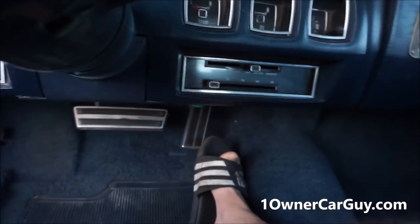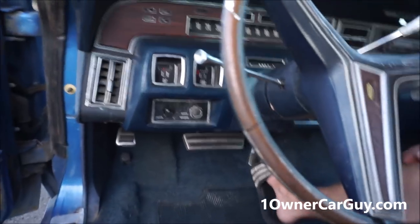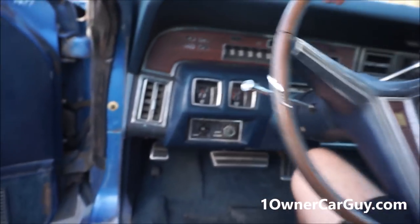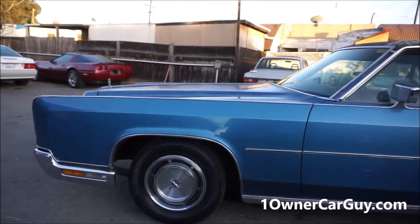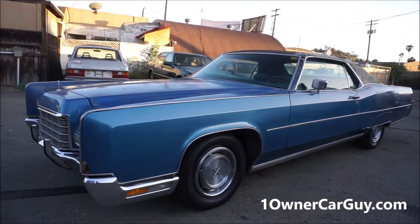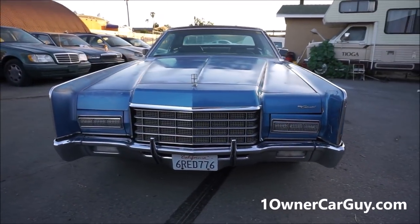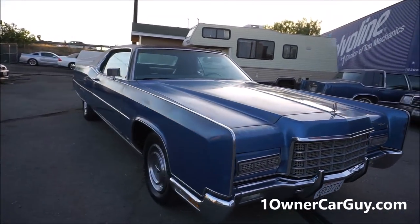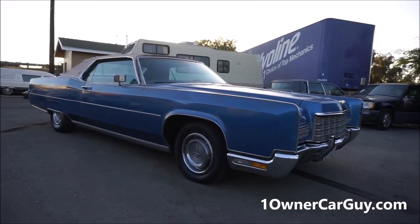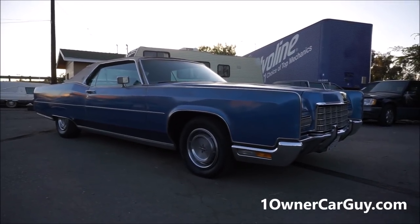It might not even need adjustment — it just might be that it hasn't been started in years. Sometimes it takes a little prime; I think there might be a little air in the lines. But it's a runner, man — nice car, clean car. If you're interested, call me. Nathan, 406-546-8748. You can reach me absolutely any time. It's a great car, a clean car, and somebody is going to get themselves quite a nice little project. Thanks for watching — oneownercarguy.com.